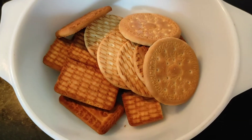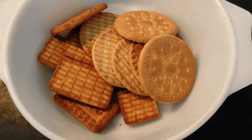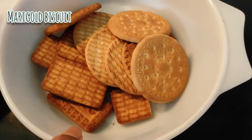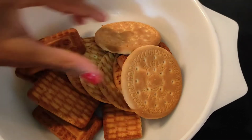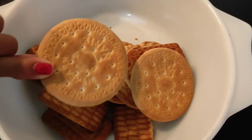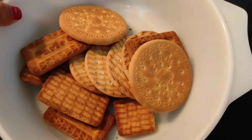Hello guys! Today I will be showing you how to make a Swiss roll. So here I have a few biscuits. You can either take Parle-G or Marigold, or you can combine both. I have combined both of them.